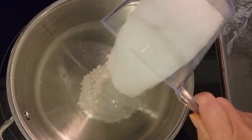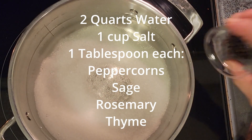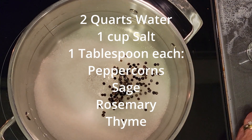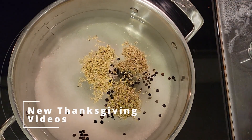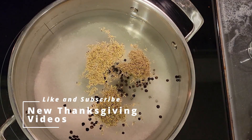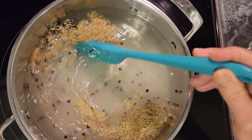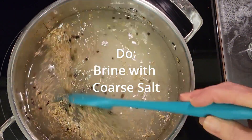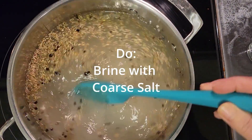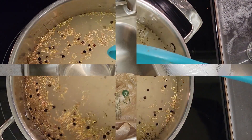First, we're going to start with a brine: two quarts of water, a cup of salt, peppercorns, sage, rosemary, and thyme. My son told me not to sing. For your brine, you can use just about whatever you like — stuff that goes with turkey. The salt is what's important; it helps retain moisture in your turkey. A lot of people put citrus in it. You're going to bring it to a boil until all the salt dissolves.